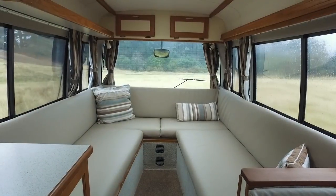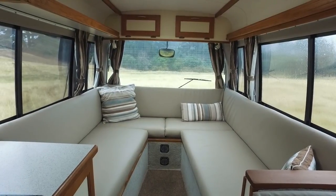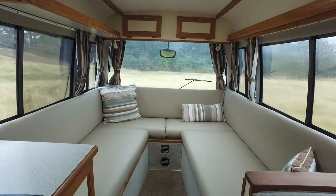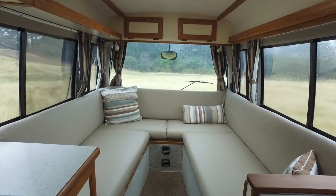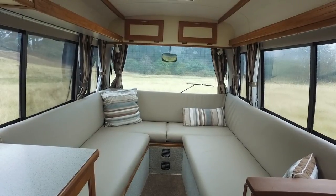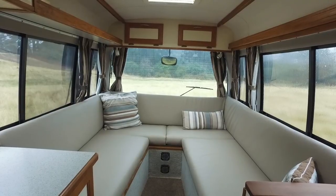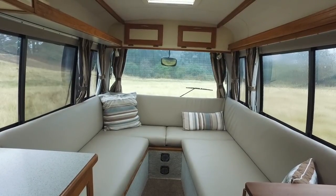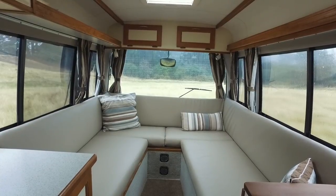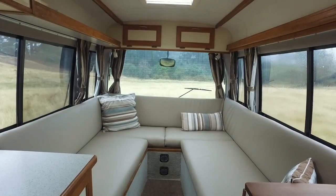Here is the sleeping section of the bus. This is normally the daytime setup — set up sort of like couches, great for lounging out and putting your feet up. It can be slept in as two single beds in the same configuration, or with a few boards and an extra squab we can turn it into a queen size bed. Up the top there we have a couple of extra cupboards where we keep all our clothes. We also have two LED lights above the bed on either side, great for reading.